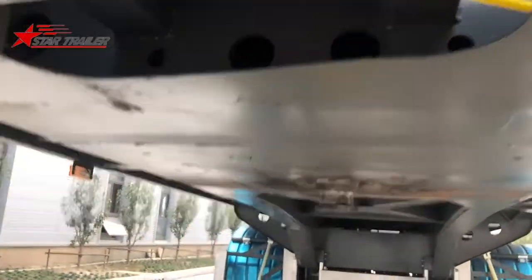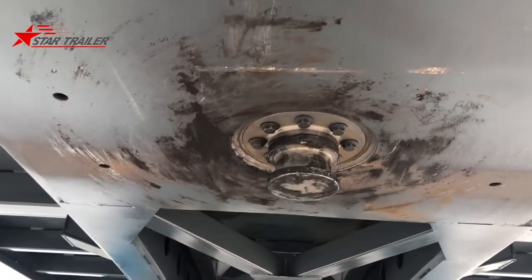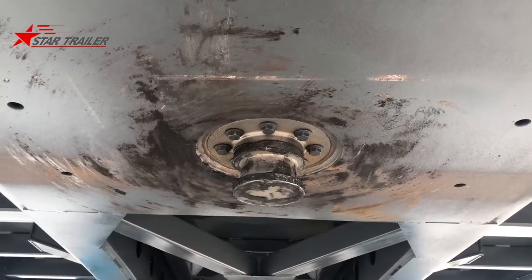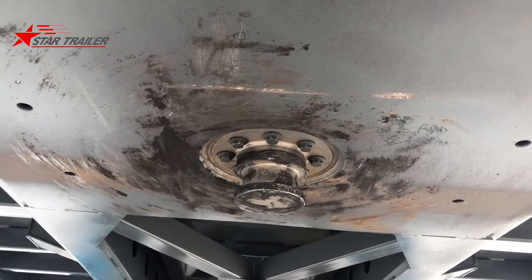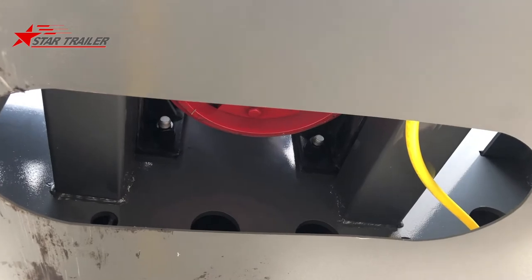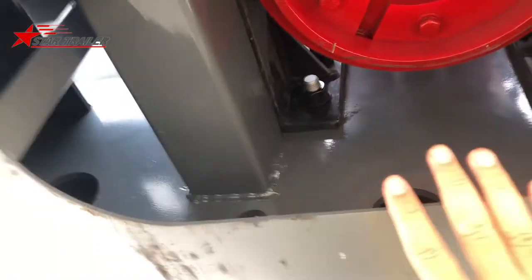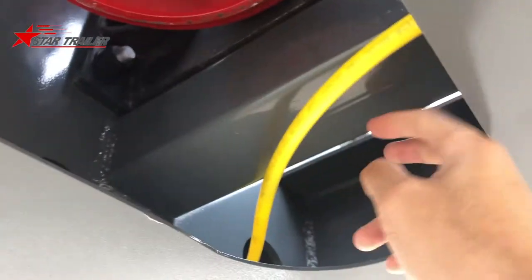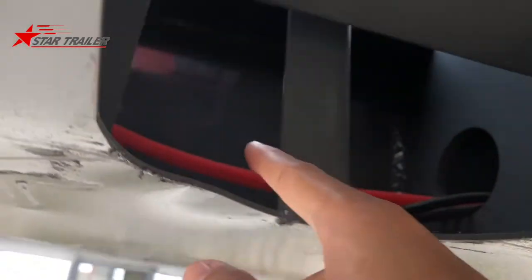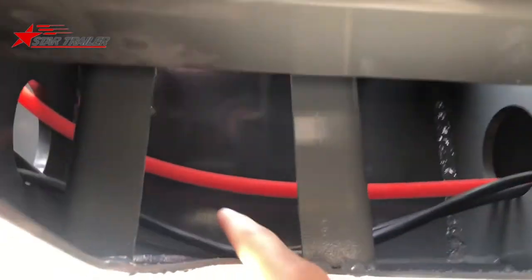At the bottom, we have the 90-millimeter kingpin, bolted type, to connect the tractor. We also have a maintenance hole here — so if you have any repair to do, you don't have to remove all this stuff, you just need to check here. You can access the braking line here, the hydraulic cylinder at the bottom, and the electricity line runs over there.